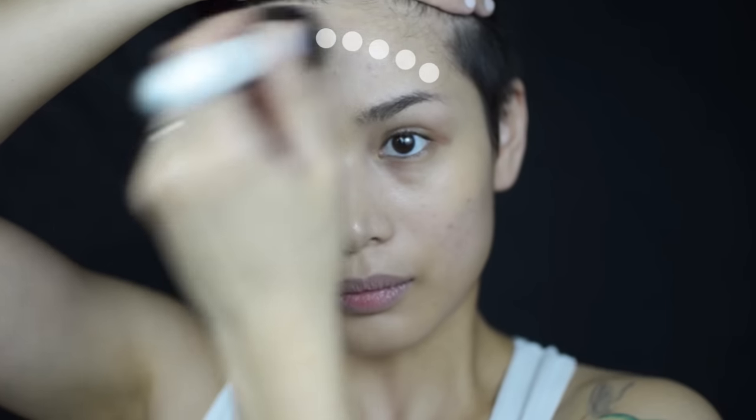Dab more foundation onto the brush and stipple across the hairline, meeting at the middle of the forehead. Then stipple on the temples, right between the ear and the eye, downward across the jawline and fading into the neck. Then blend the foundation by buffing it all out. This brush is so soft — it's perfect for buffing.